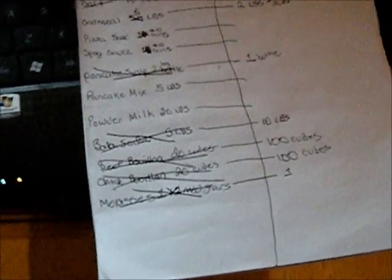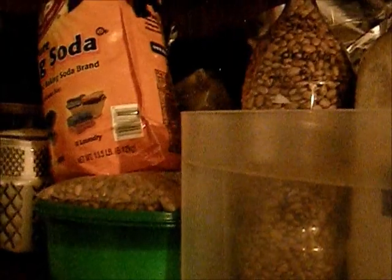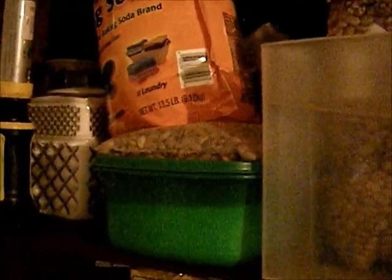Let me show you our pantry shelf. This is our 30-day supply, and we store it in totes so that if we had to evacuate for a hurricane we could take as much as possible with us. Last time the power went out down here, we were out for a good month — four or five weeks. We went a week and a half to two weeks without a grocery store, and when it did open, all they had were canned and boxed goods because every piece of fresh meat had gone bad.